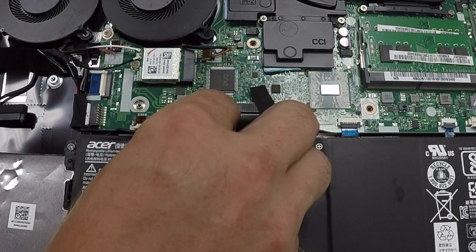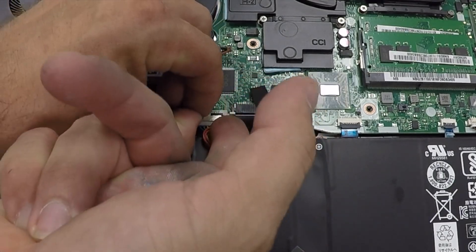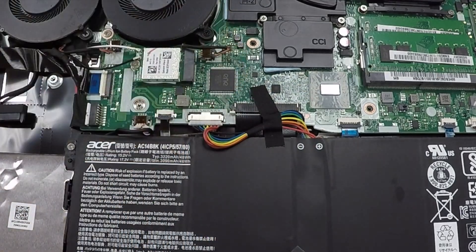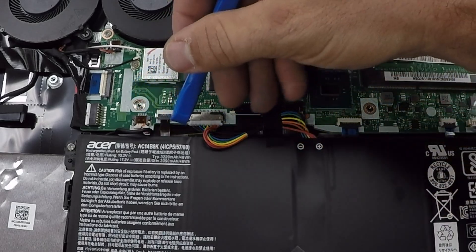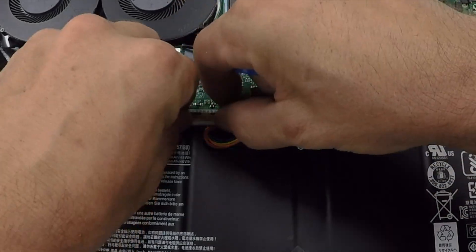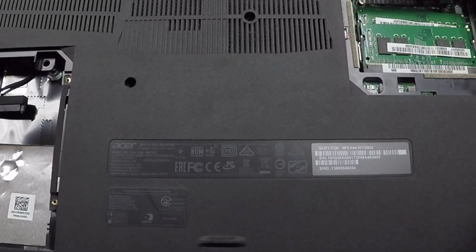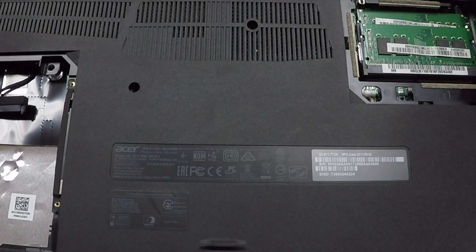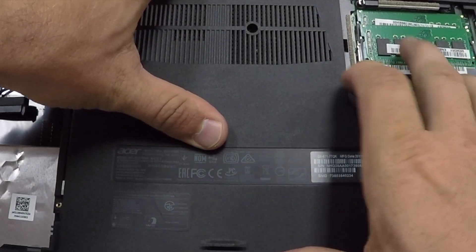Take the battery connector and reconnect it so that when you put your laptop back together it'll boot up and everything will work appropriately. Then take the back panel and put it back on top of the laptop, and gently push around the edges of the back panel so that the connectors connect again. You'll hear them click and when you hear them all click you'll know that you are done.